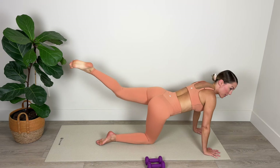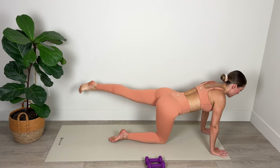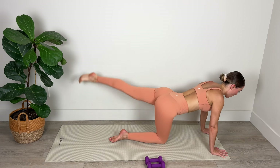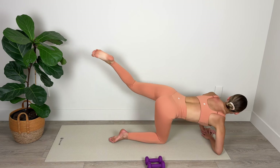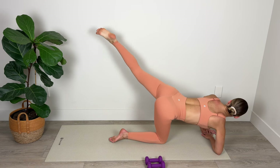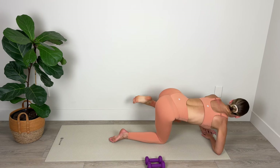Back into your all fours position and moving right back into those rainbow taps — two, three, cross over for four. Hold in the center of the lift, knee in and extend in a diagonal, knee in, extend, for three, and four.